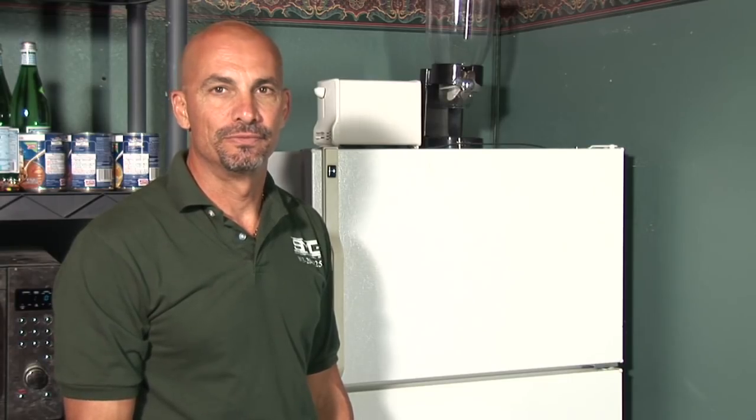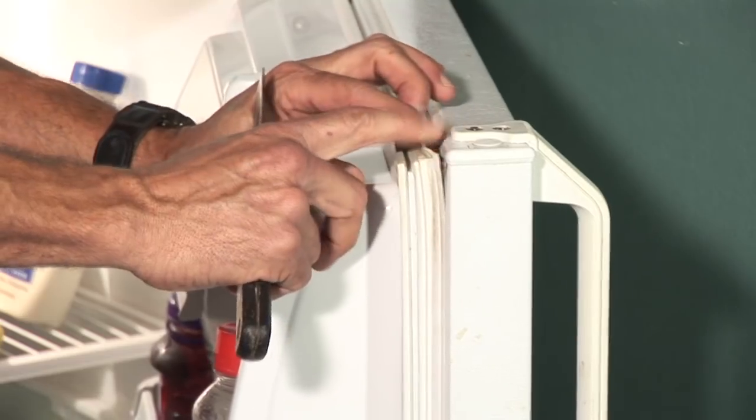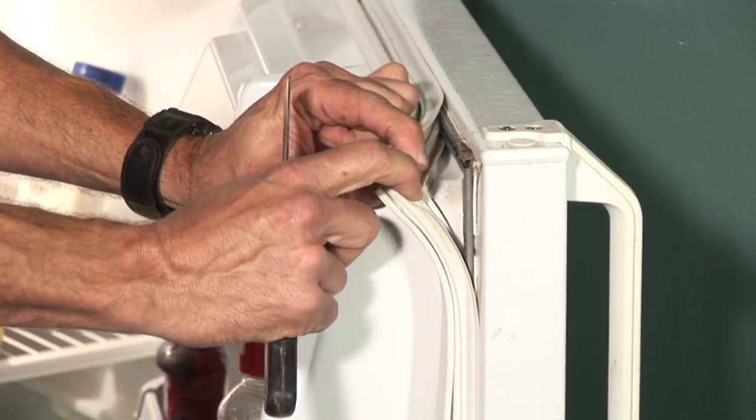And that's how you repair a refrigerator door gasket. I'm Steve Gonzalez with Smidget Enterprises in beautiful Tampa, Florida.